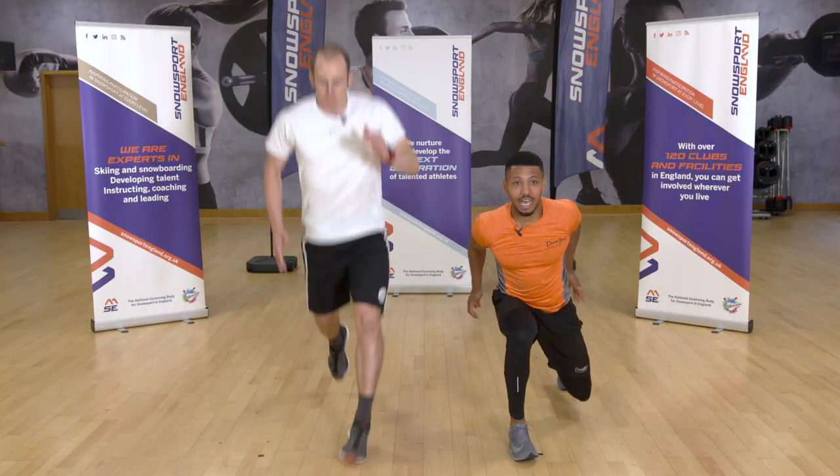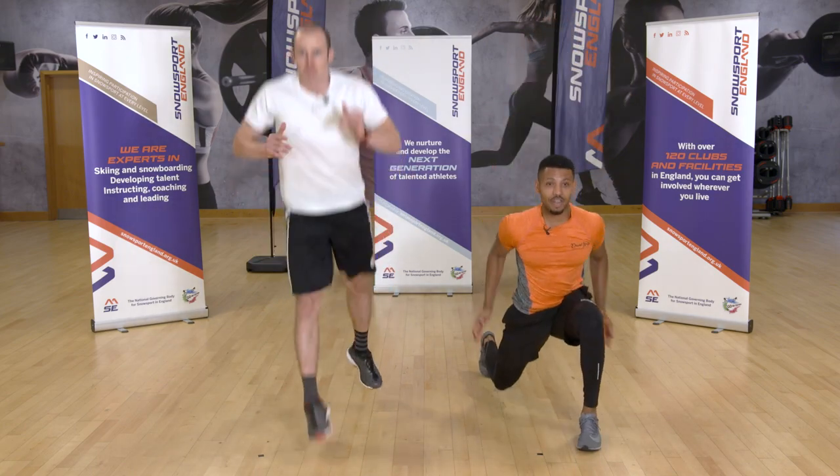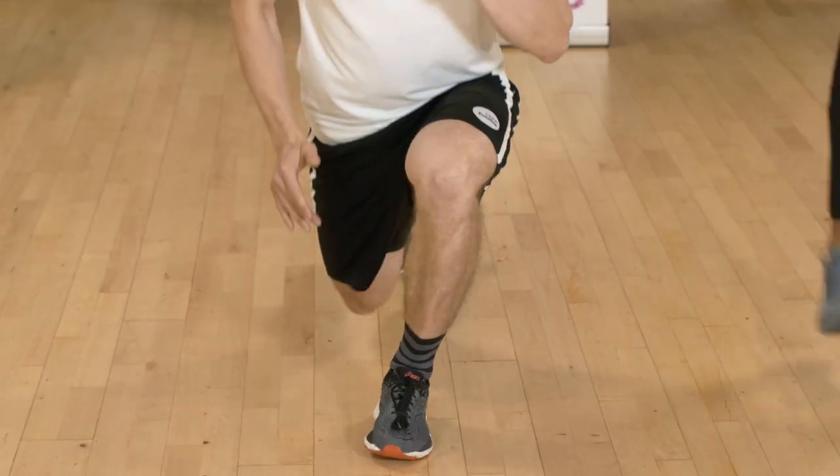For the power lunge, step long backwards, bend your back knee for your range, and drive through the ball of your toe to push the ground away from you.